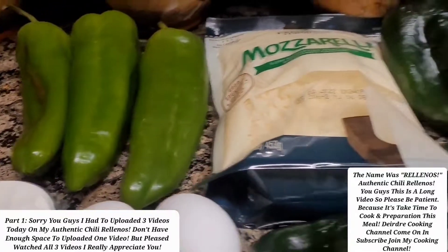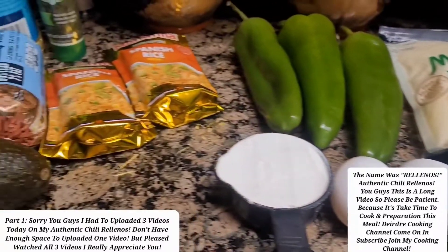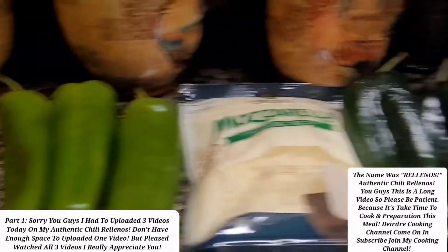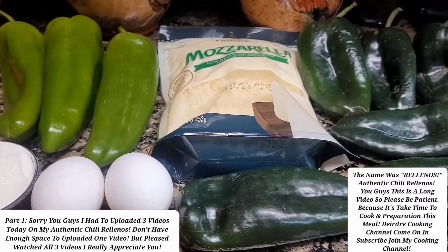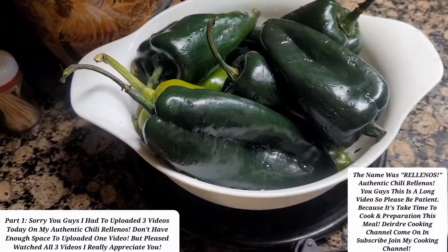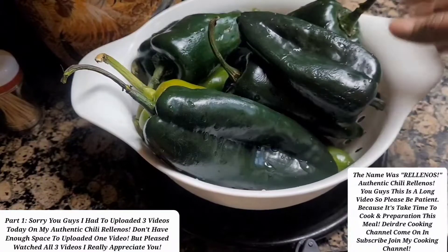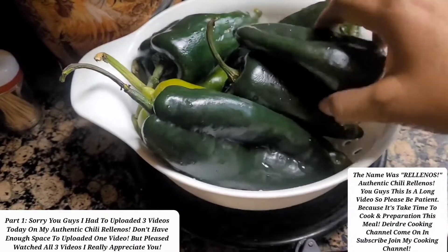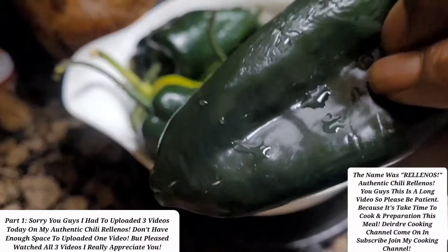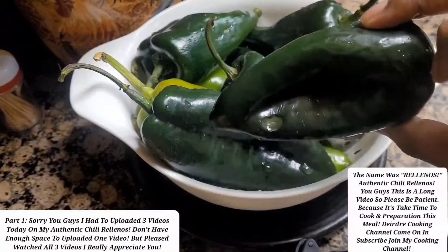I'm going to go ahead and wash my peppers, and I'm going to roast them so you guys can see. I'll make sure that you guys see what I'm doing. So now I've washed my peppers off. I'm going to go ahead and roast them in my oven. Sometimes people roast these on top of the stove, but I'm just going to roast mine in the oven.